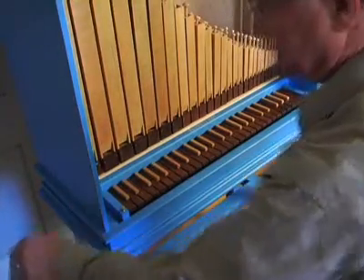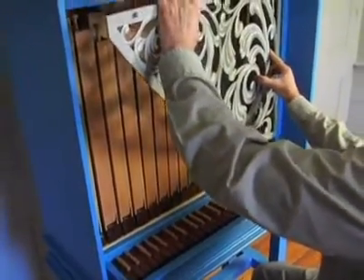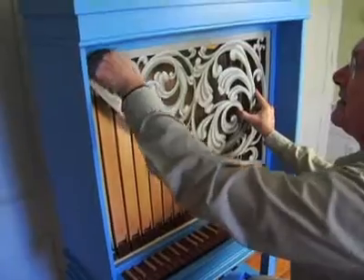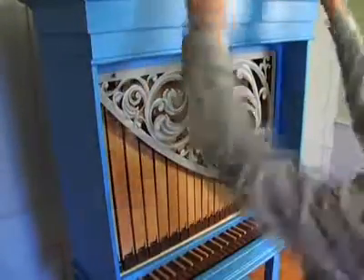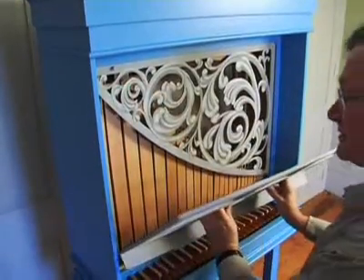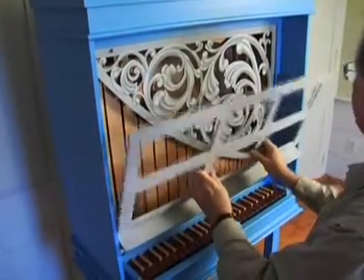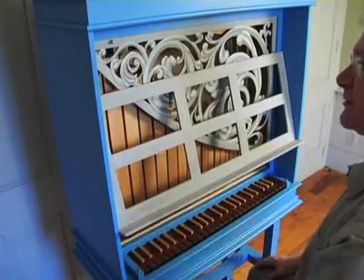Then we're ready to play. You can replace the pipe shade — it slides in on the right-hand side, slides in, and the little turn button comes up and holds that in place. The music desk can go back; it rests on the two pins on either side, and you are ready to play.